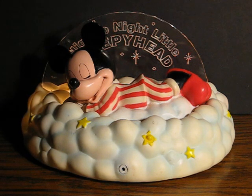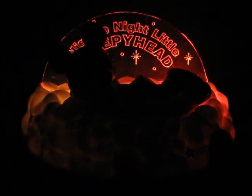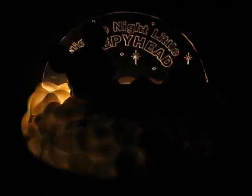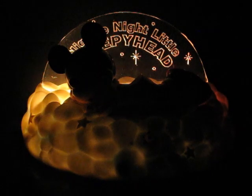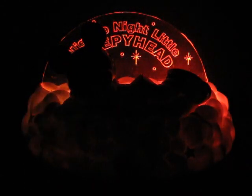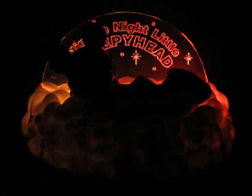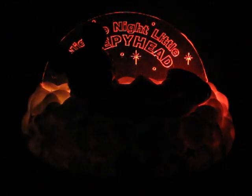Now I'll show you how he works in the dark. One Sheep, Two Sheep, Three Sheep. One Sheep, Two Sheep, Three Sheep.